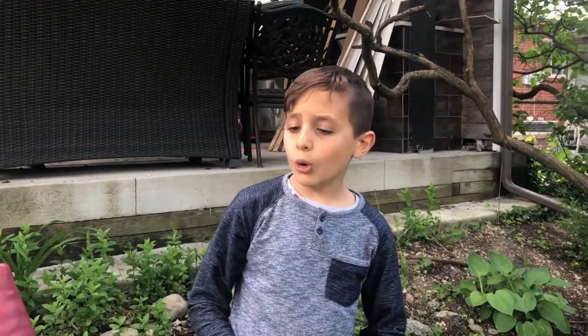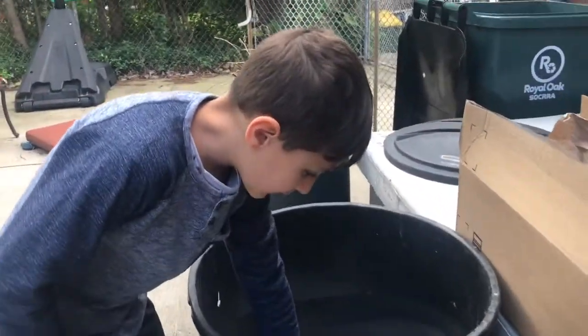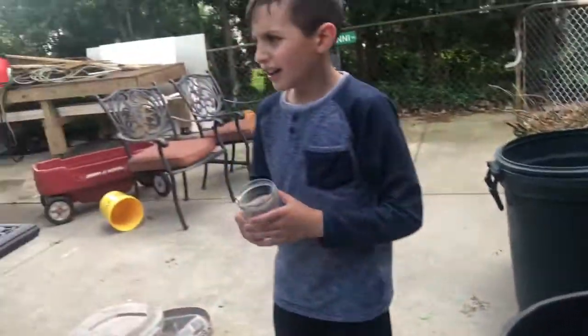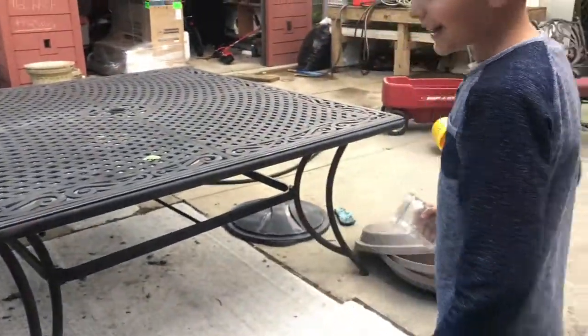Everybody, welcome to the breaking challenge, where we try and break stuff on surfaces that are hard or soft. Let's go and do it. I need to find something breakable in here. That's dirty. Oh, a jar! This looks pretty hard for a glass. Let's go try it out.